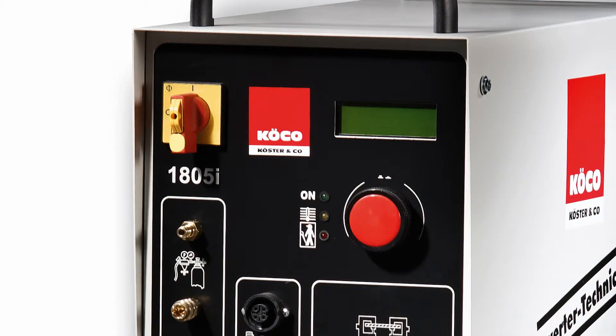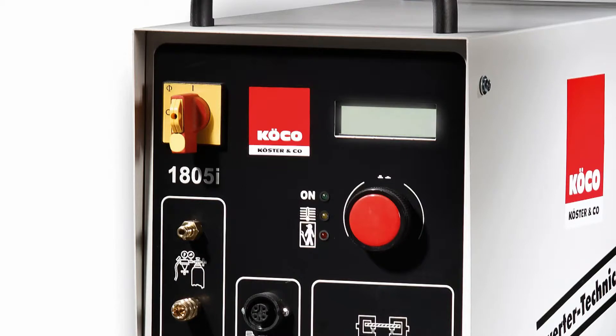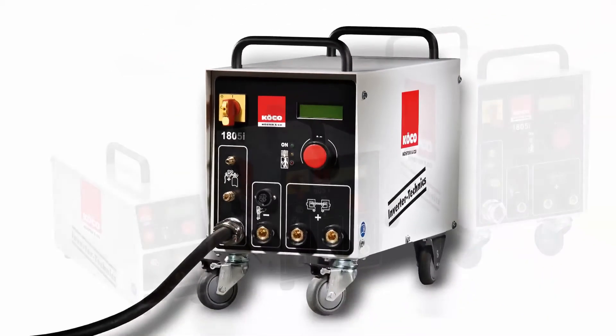Deviations from preset values are registered by the unit using intrinsic diagnosis, recognized by a red control light and additionally an easy-to-read text on the display. All parameters can be set by turning a sturdy rotary knob with a built-in push button, single-handed.